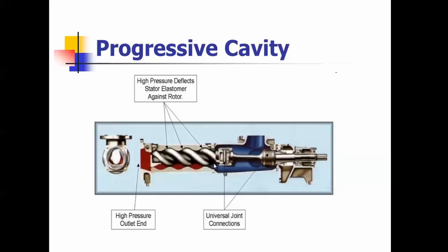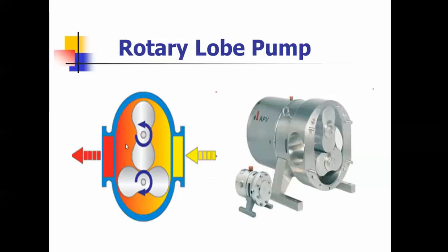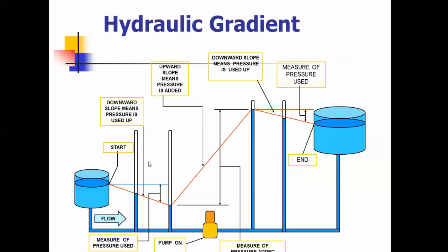The progressive cavity is also a displacement-type pump. This is a rotary lobe — same thing. You've got measuring chambers and it's also a displacement-type pump. Your hydraulic grade line: when the pump is pumping and filling the tank, the grade line goes towards it. When pumping out of the tank, it slopes towards the pump, and that creates the grade line.